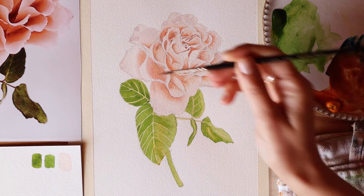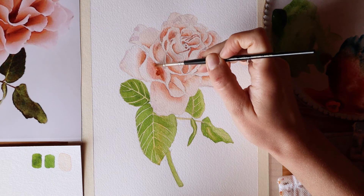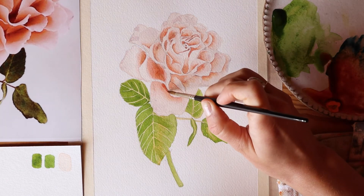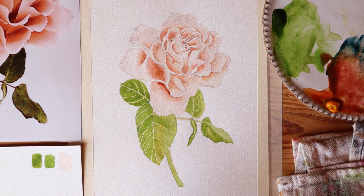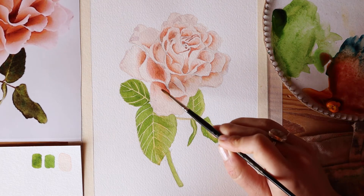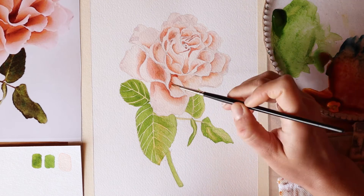Going back to the rose: I mixed Winsor yellow, alizarin crimson, and Winsor blue, which creates almost a dark rusty brown color. I want to start adding this into those deep crevices — a really strong color value. It's the exact same technique as before, just a darker value every time I come back. I use one brush to drop that really strong mixture, then my damp clean brush in my other hand to smooth it out — that's why my hand keeps going out of frame. It would be convenient to be ambidextrous, but I can only use my right hand.